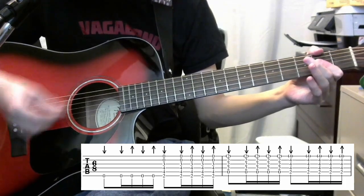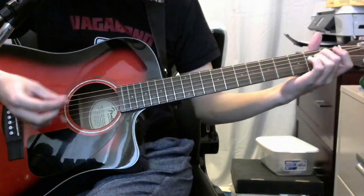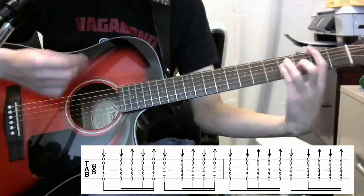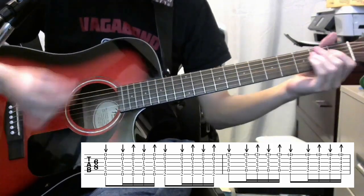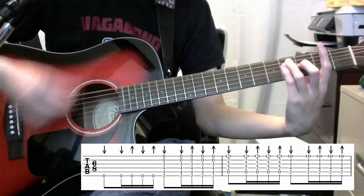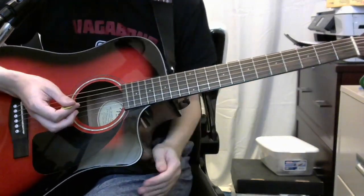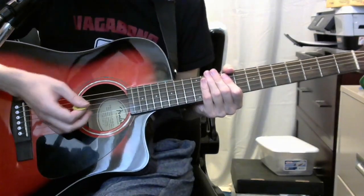So to end the chorus, it'll be like this. Here is the entire chorus — I'll play it once with the full E chord and once with the E note. And that's all there is to this song. I hope this was clear and useful. If you have any questions, feel free to leave comments, and I will see you around.